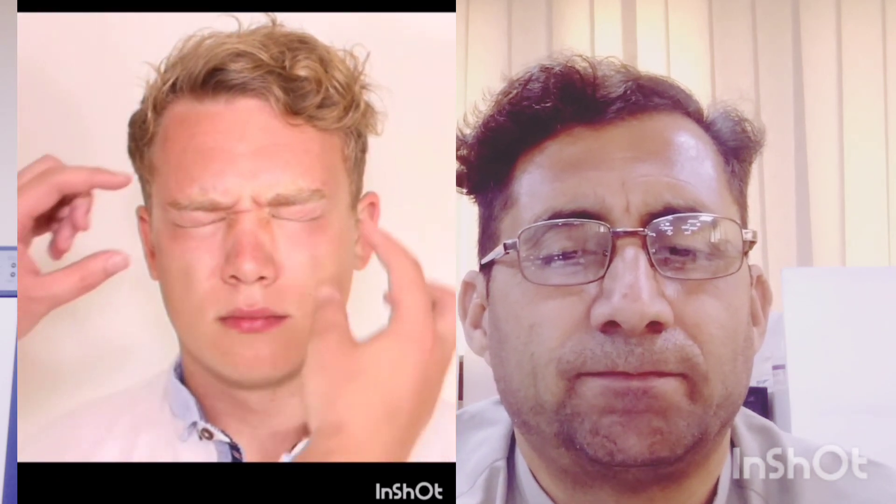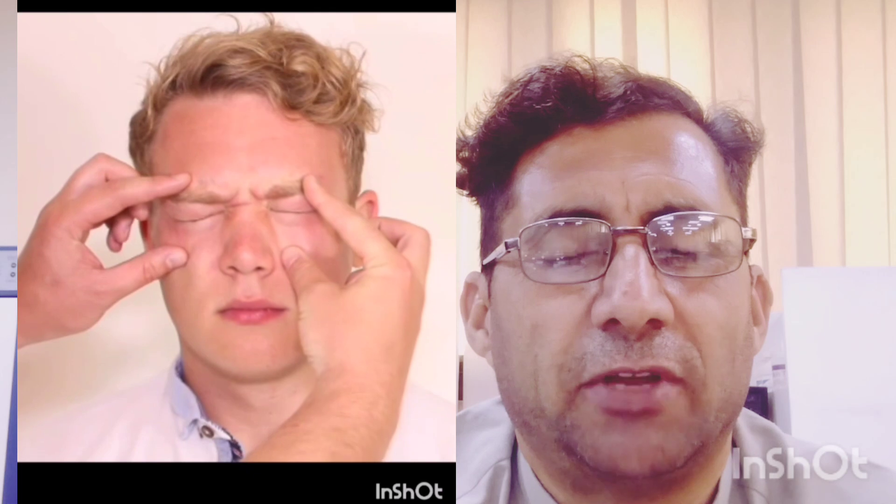Step 3: Ask the subject to shut his eyes as tightly as he can. Note that the affected eye will remain open. Then try to open the upper eyelid — the affected side will be weak, as air escapes from the paralyzed side.